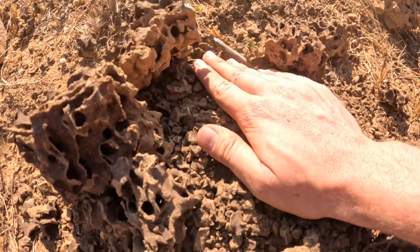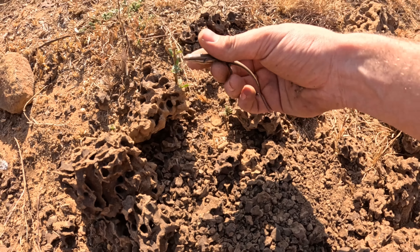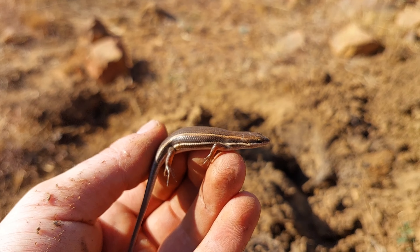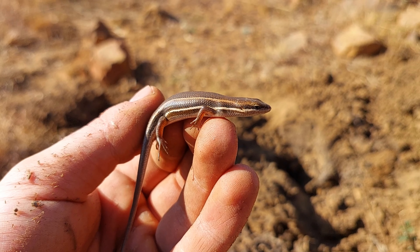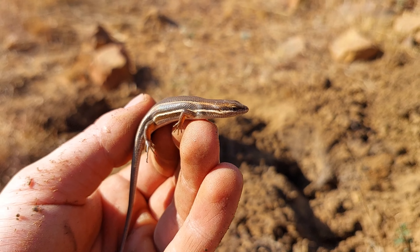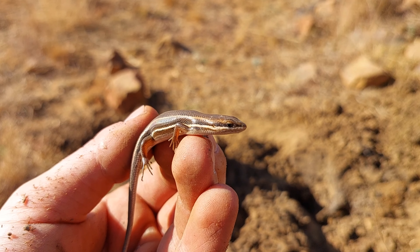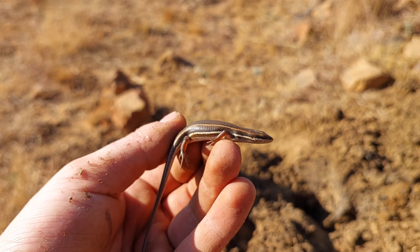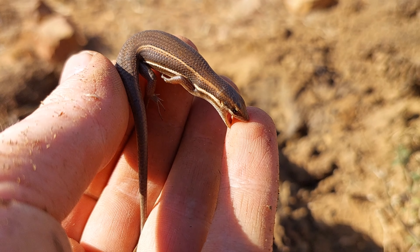Alright guys, there we have a snake shed — so this is a perfect example. There might actually be a snake inside this anthill. How unlucky am I — only a snake shed, no snake in here. Well, I lifted a rock rather than an anthill, but here we have a giant scorpion.